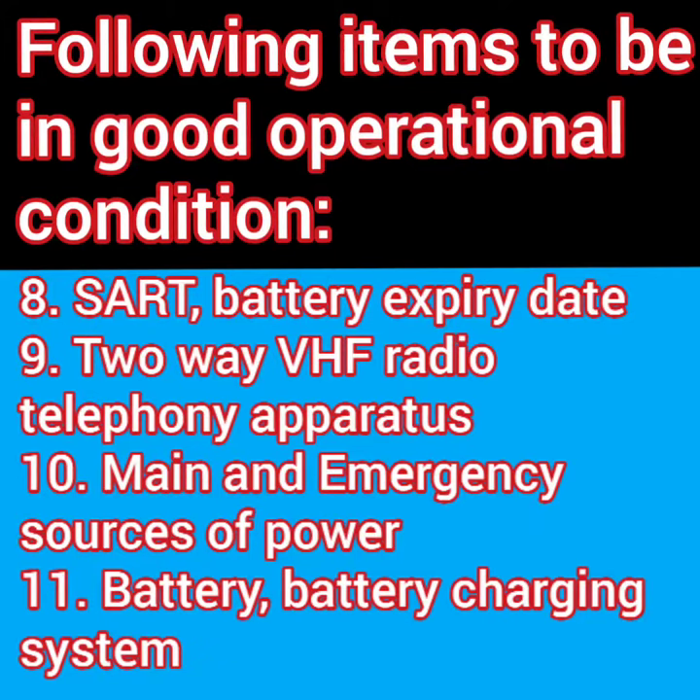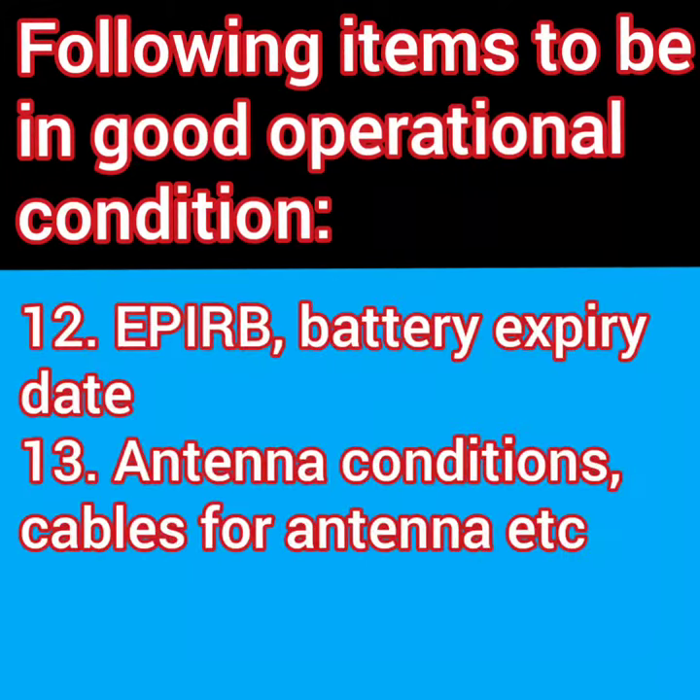Then there are things you need to check externally. Your EPIRB is placed outside, so you check that. Then you check all the antennas and their connections to ensure everything is tight and in good condition.